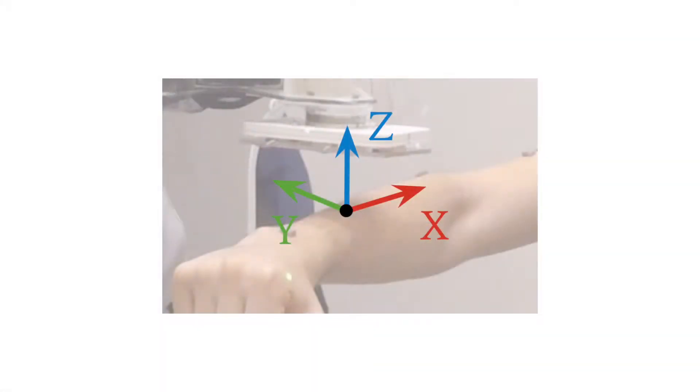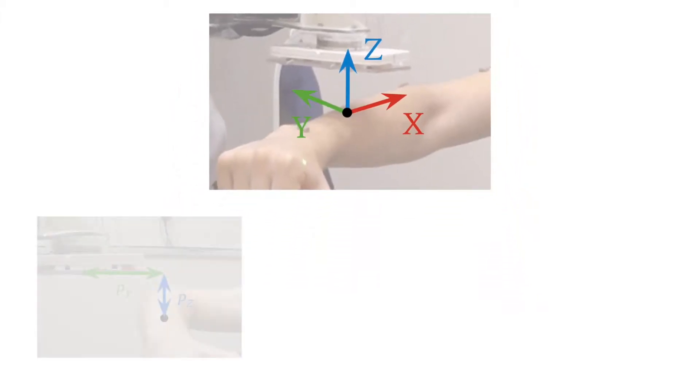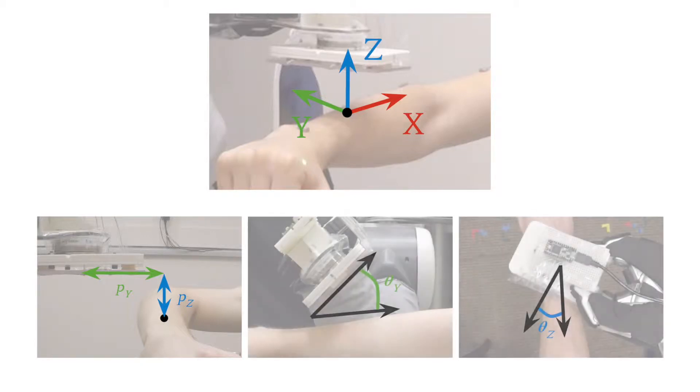This capacitive sensor design enables a robot to sense both the position and orientation of a person's limb. We consider the relative vertical and lateral position to the closest point on a person's limb, as well as the pitch and yaw orientation between a robot's end effector and the central axis of the limb.